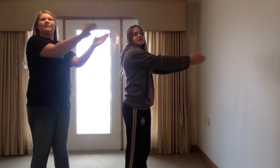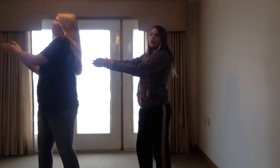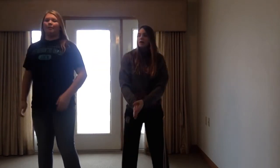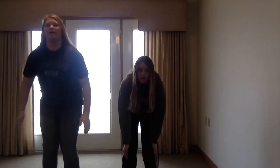Clap to the left — 1, 2, 3, 4, 5, 6, 7, 8. Clap to the left — 1, 2, 3, 4, 5, 6, 7, 8. Clap up high — 1, 2, 3, 4, 5, 6, 7, 8. Clap down low — 1.